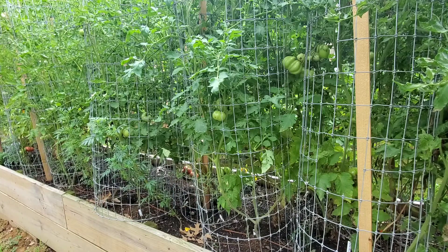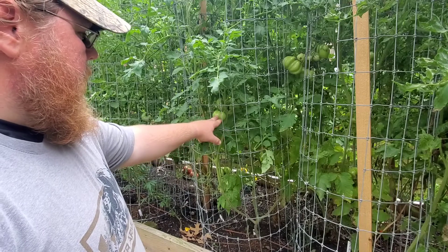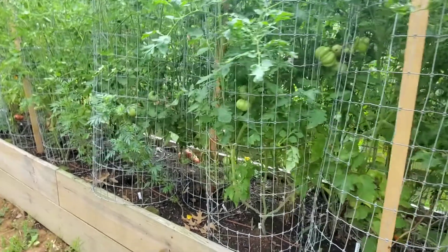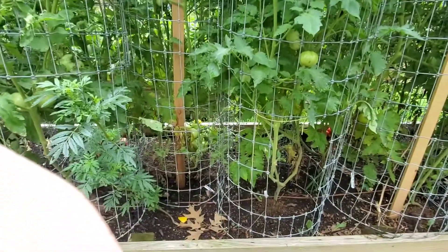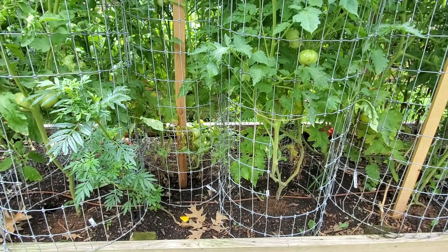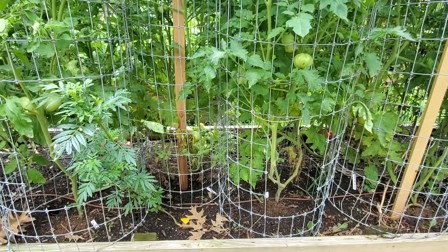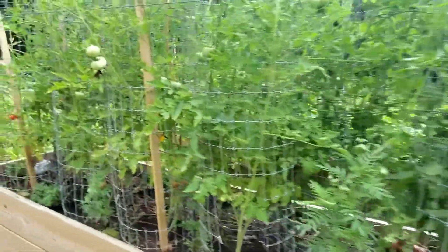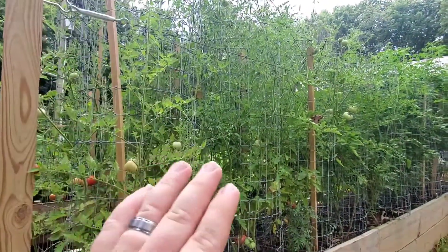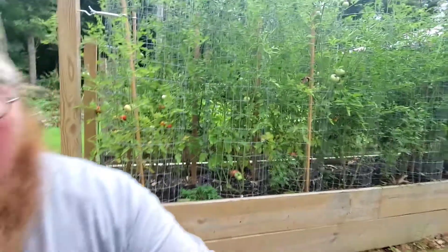These cages are five foot tall, but if you notice, these are Cherokee Purples and they're not real big — this is telling me I have a deficiency of something. If you notice right here I have some yellowing of the plants, which is a pretty good indicator that I am lacking potassium and phosphorus. You can see these tomato plants are looking kind of sparse. So how do we fix this — what are we going to do?